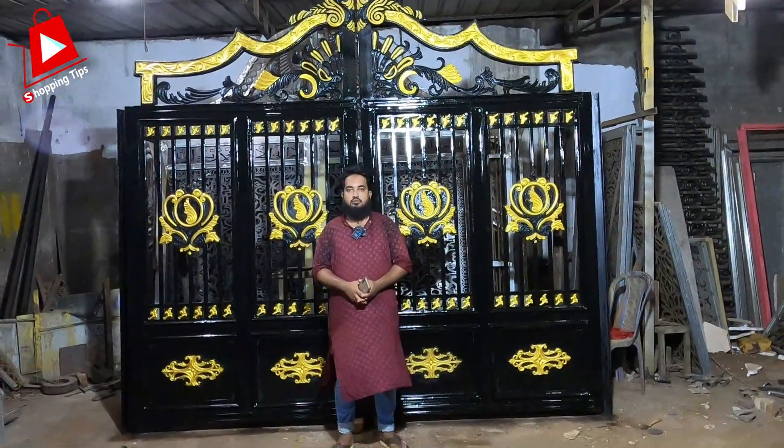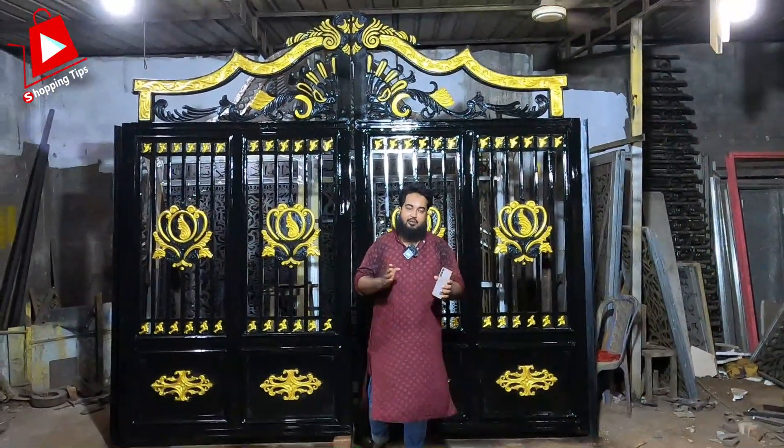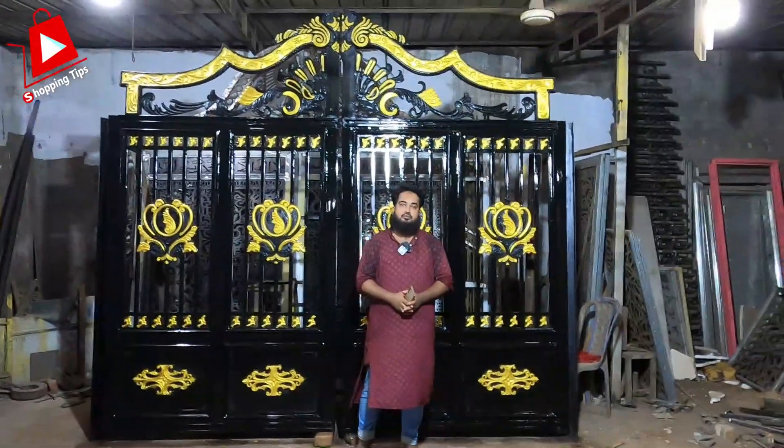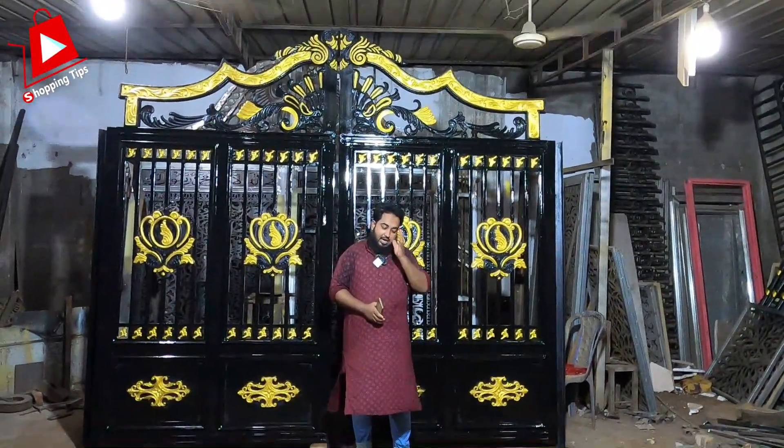This is the proprietor Twin Bay. Thank you, brother. I was going to see the gate. This gate is a way of doing this gate — did you do this gate?